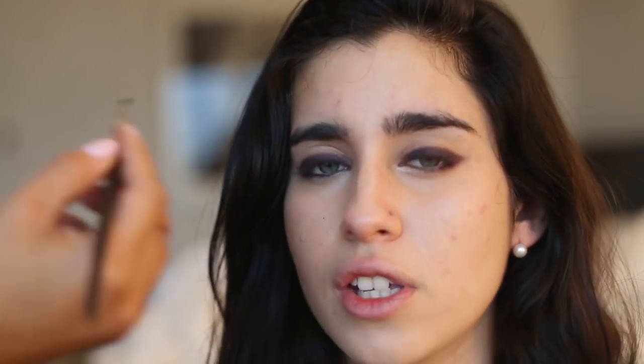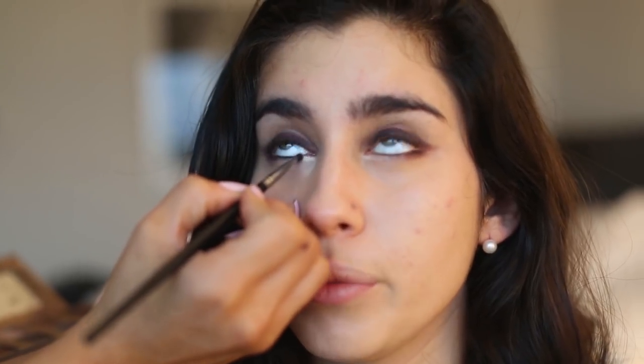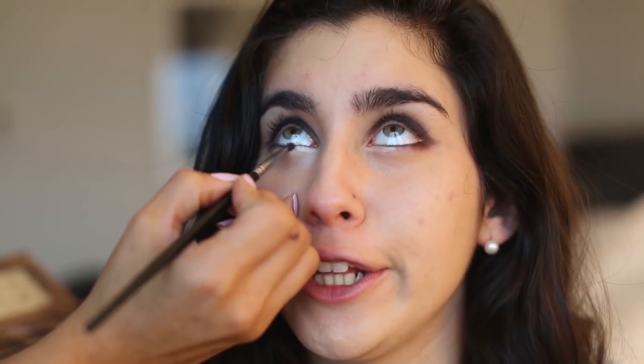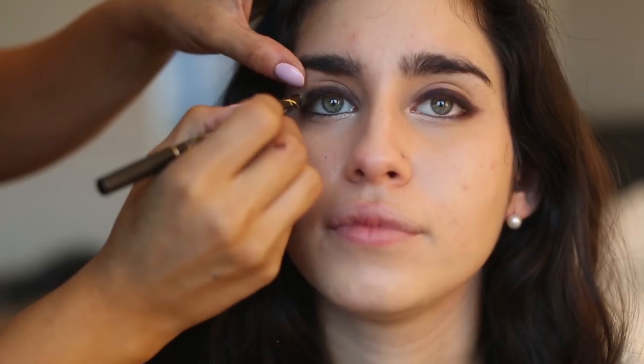So now she's going to add a pop of highlight underneath my eyes — like a shimmer. Make it sparkle, make it twinkle. To finish up the eyes, we're just going to go in with a black eyeliner and give it that final pop.